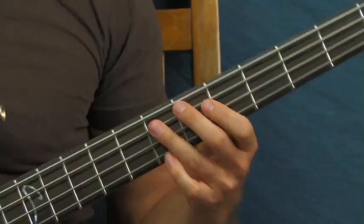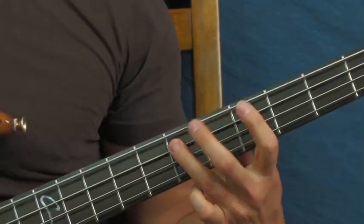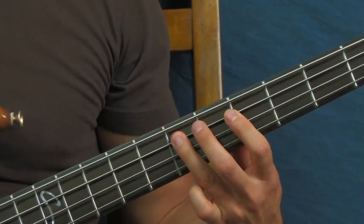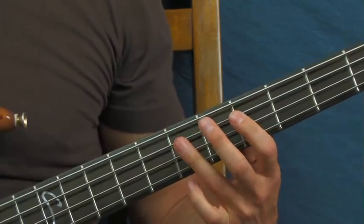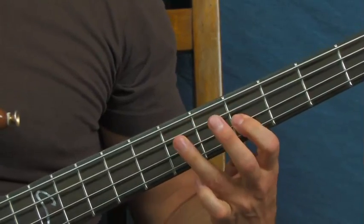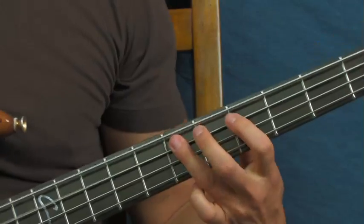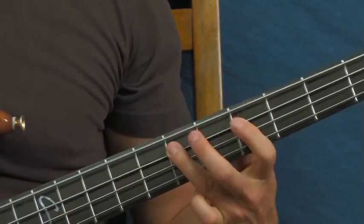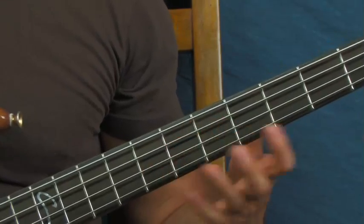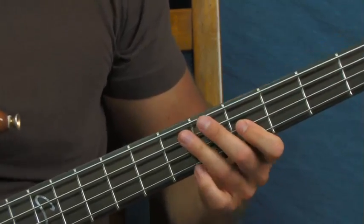Peace Sells from Megadeth - this is a really awesome riff, you've probably heard it a million times before but now you're going to play it. You're on the seventh fret of the A string and then go seven, five, seven. Then you're going to hit the fifth fret of the D string and then hit the open E. On the studio version he's playing with a pick - I'm doing it with my fingers but you can use a pick for a more authentic sound. Seven, five, seven on the A, fifth fret of the D, then the open E.